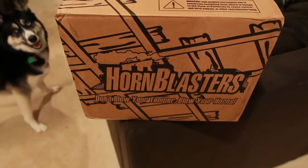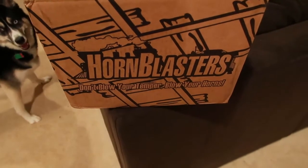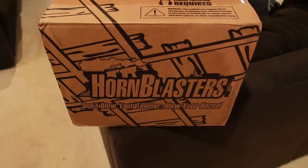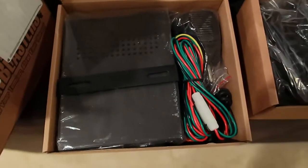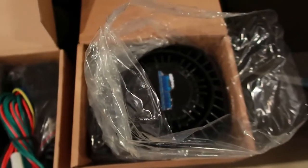She thinks I've been unboxing horn blasters for her. Check out what I just got — I got a train horn and a PA system. I'm gonna be installing it in the 370z. This is gonna be so much fun.